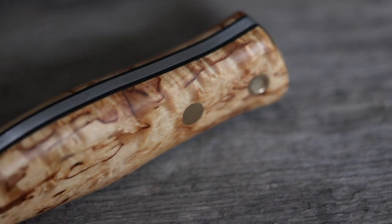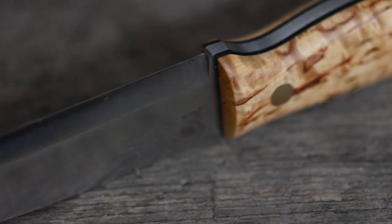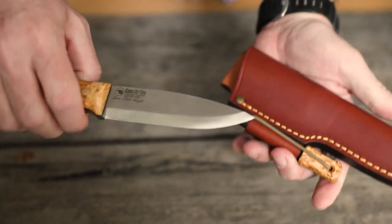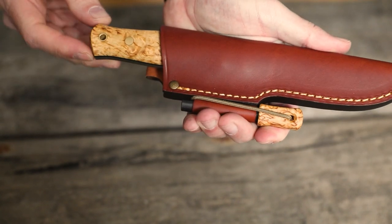The ergonomically designed handle is made from high-grade curly birch and that gives the knife a real Scandinavian feel. This is a knife that will do it all. So embrace nature and get ready to tackle our next rugged adventure.